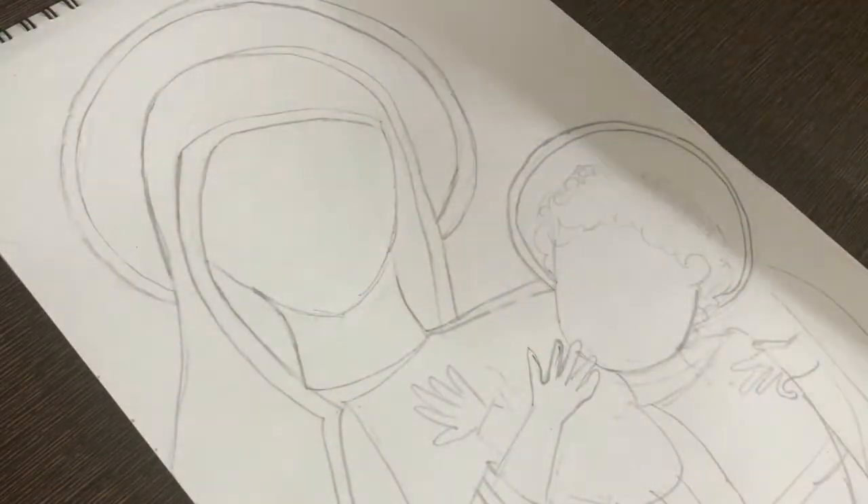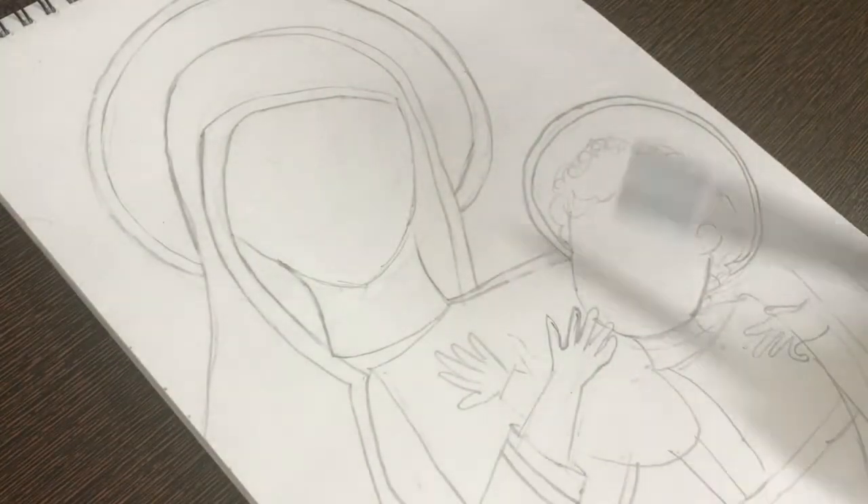Ta-da! Here is my final result. Now let's start painting. We will use poster colors.